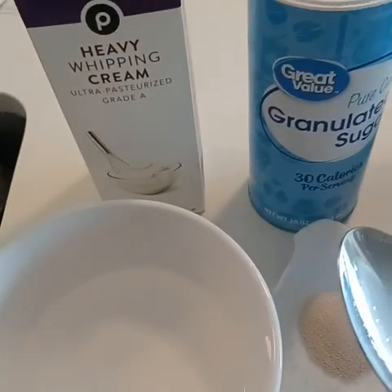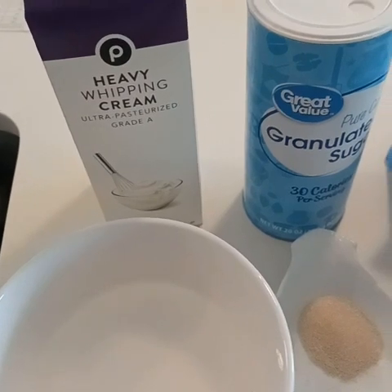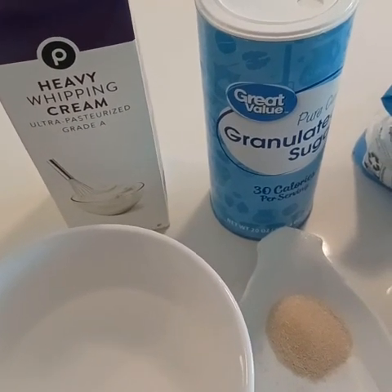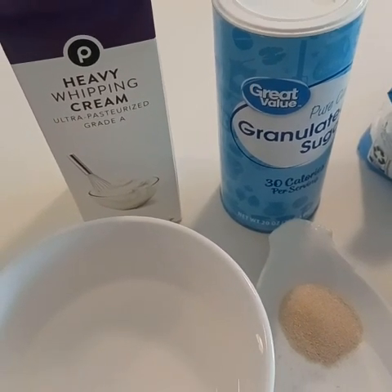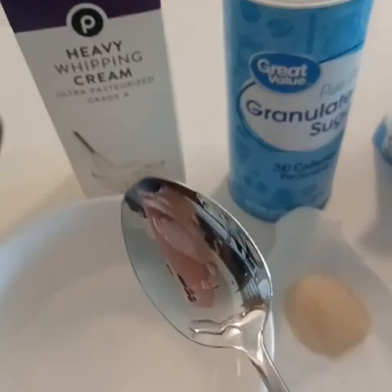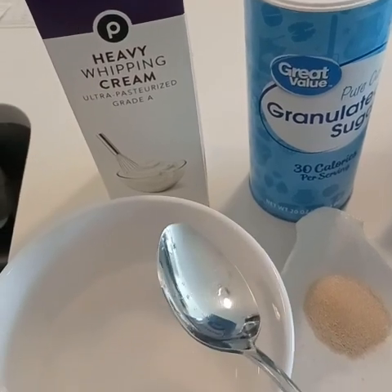Here I have two cups of warm water. I popped it in the microwave for about 20 seconds and then I removed two tablespoons of the water. Later on, we will replace those two tablespoons with two tablespoons of heavy cream, but we're not going to do that just yet — I'll tell you why in a moment.